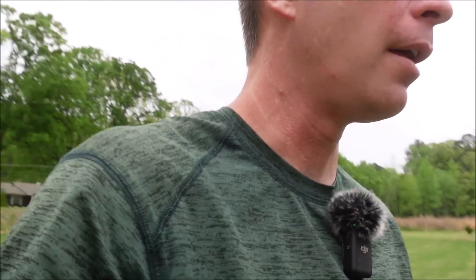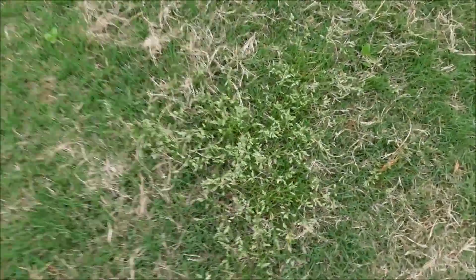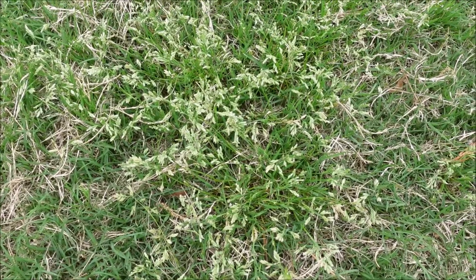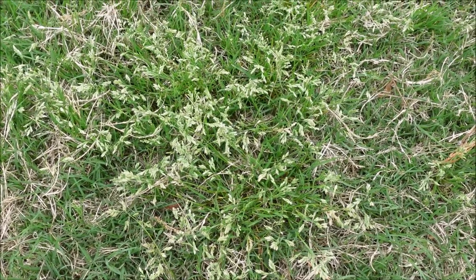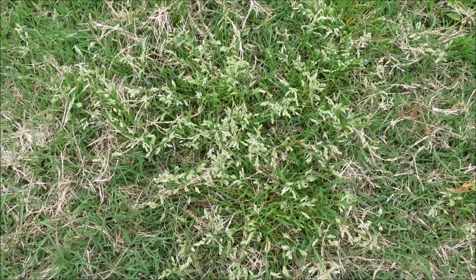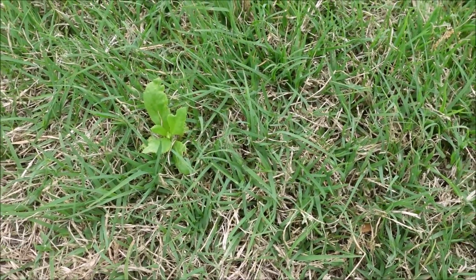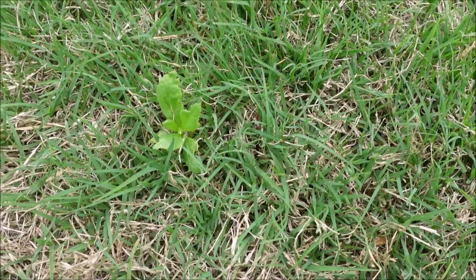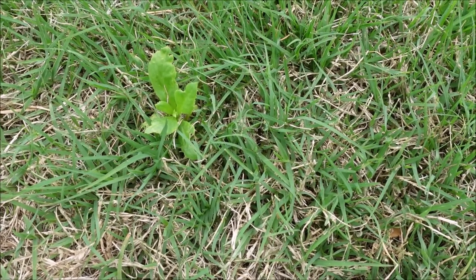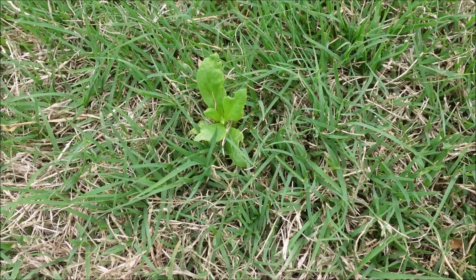I'm not seeing a whole lot, but I am seeing just a little bit of Poa annua here. Would more product have done anything different? No — that probably germinated back in the fall, so post-emergent products wouldn't have controlled it anyway. Then there's what I believe is American burn weed starting to pop up, but there's very, very little — and that's a commonly seen weed this time of year.